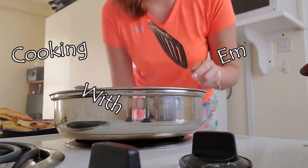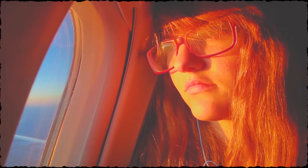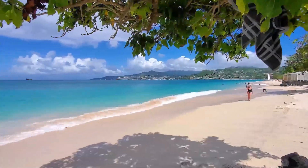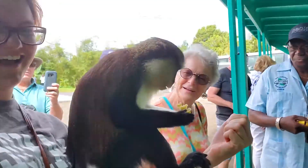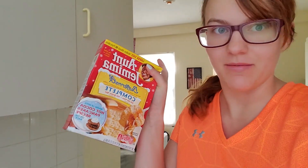Good morning. We're gonna try something new today. Hopefully I don't completely fail and waste a whole bunch of pancake mix. I want pancakes and we bought Aunt Jemima's. We have Aunt Jemima's — it's great.